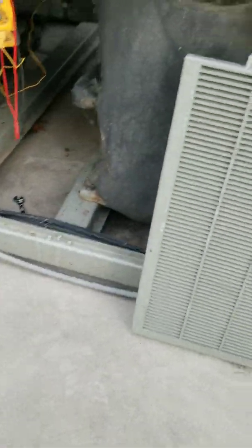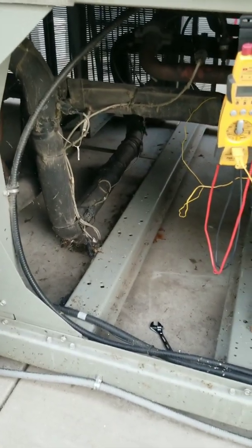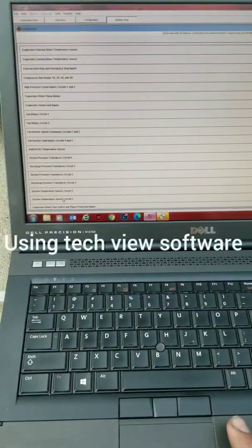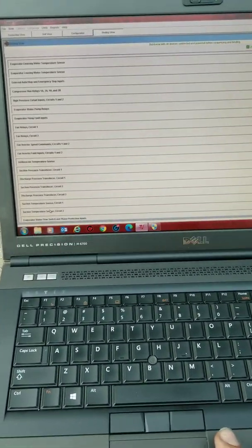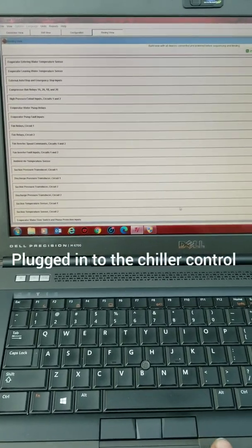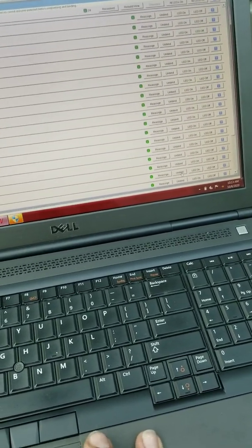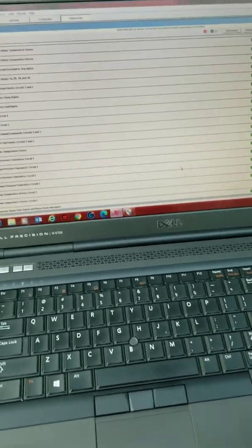We've got to make sure we have the ability to fix it. We're almost to the weekend, so I want to have a sensor on hand anyway. We'll see what it's reading when we get back. I think we've got it figured out here — we have to unbind and then rebind. So we're going to find our suction temperature sensor number two and click unbind, and then we'll be able to take our sensor off.